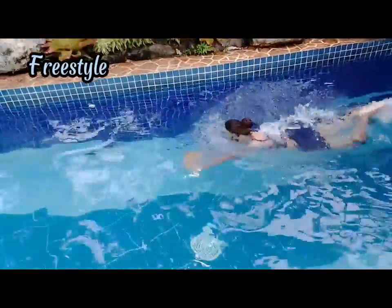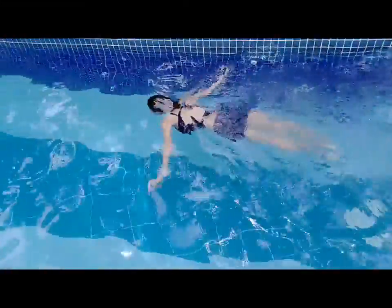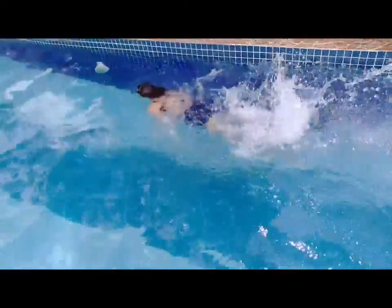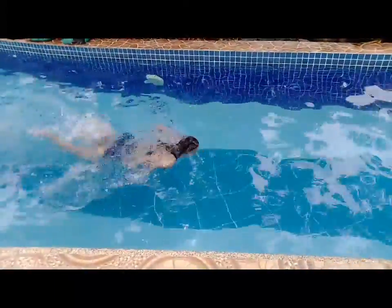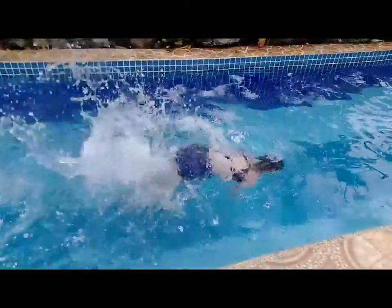Freestyle — this might be the most common swimming stroke among others. This stroke is also known as front crawl. When doing this stroke, you will position your body in a prone position. Your body is facing downward while your face is facing towards the water as you do flutter kick. Your arms will move from side going forward alternately.